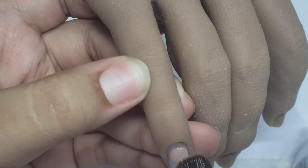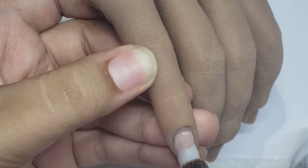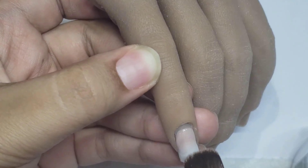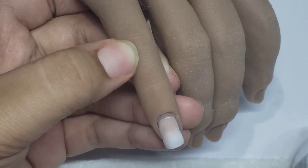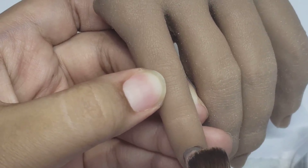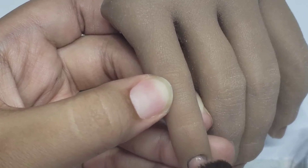Hello everyone, welcome back to another video. As promised, I'm showing you all how to do an ombre on a short nail. When you're doing short nails, I recommend you stick with square, because it's really hard to shape any other nail especially at this length — like if someone has their nails at an active length, like if they're a nurse or something like that.